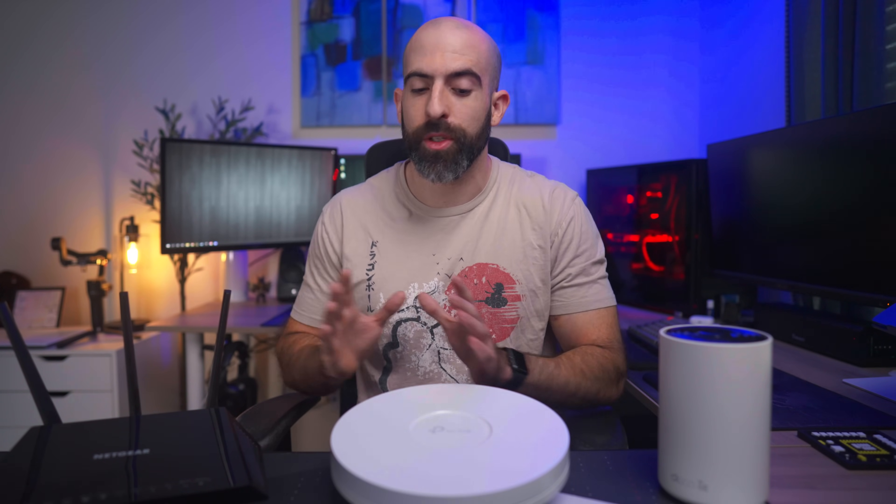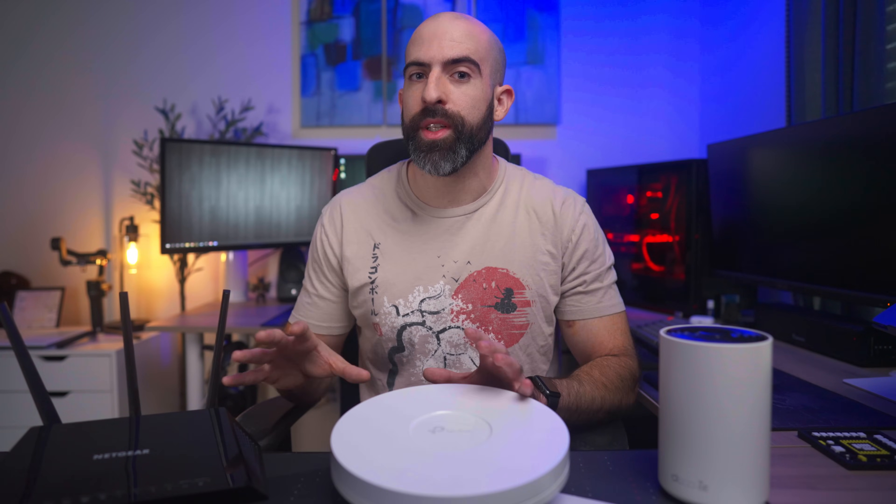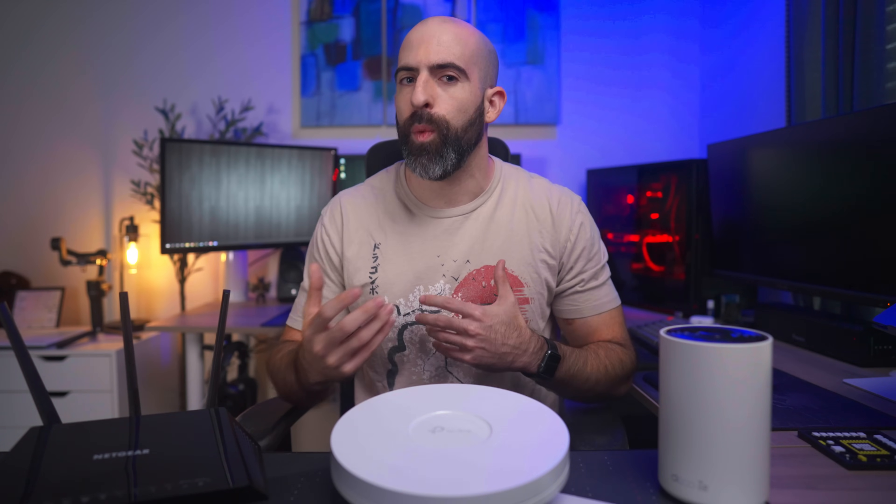Now I know what you're thinking — those three things are completely different. One's a router, one's an access point, and one's a mesh system. That's why this video is going to be a tale of two parts. In part one we will discuss the differences between these setups and why or when you choose one over the other. In part two we will test that one thing they all have in common: Wi-Fi performance. For all tests I'll be unplugging the other two systems so as to not have any wireless interference.